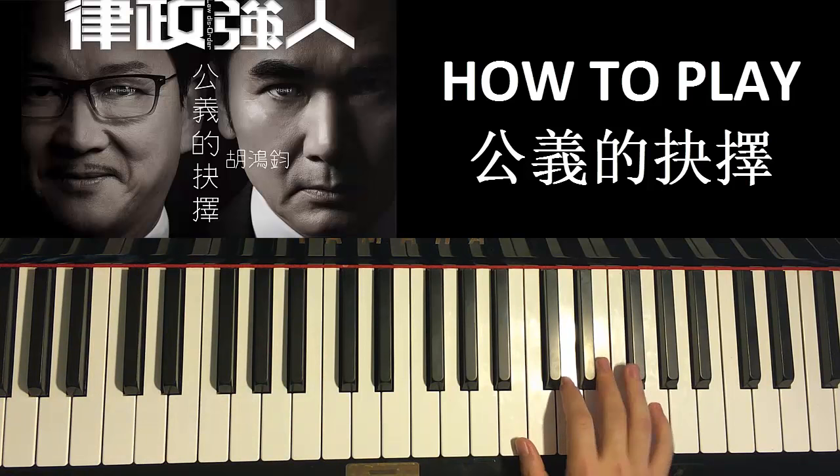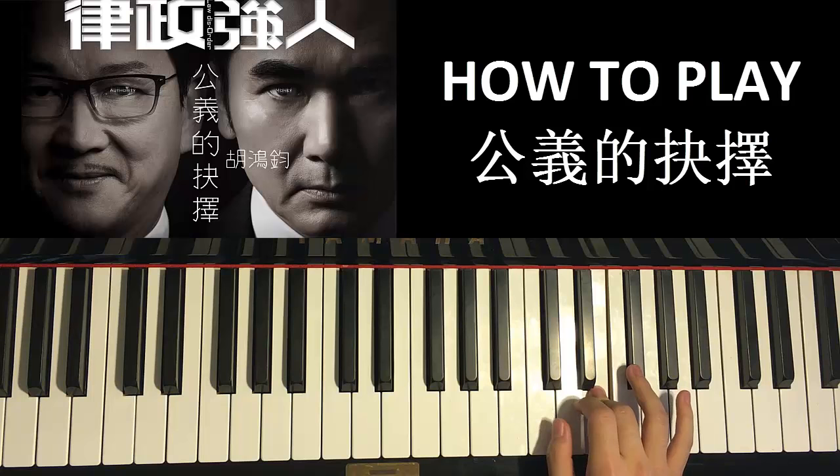Now moving on to the fourth part. Right hand goes F sharp, D, F sharp, and then F sharp, E — and you hold that. Just those five notes. Once again: F sharp, D, F sharp, F sharp, E — like that. That's the right hand. Easy.